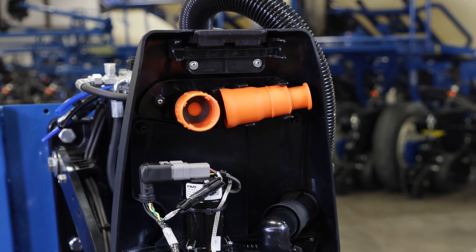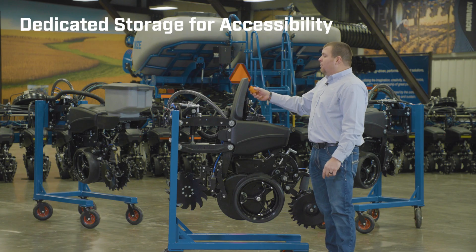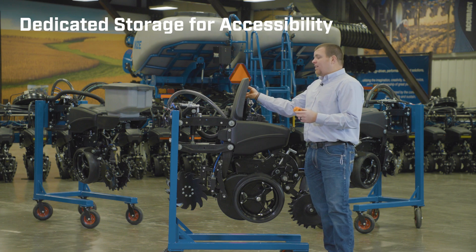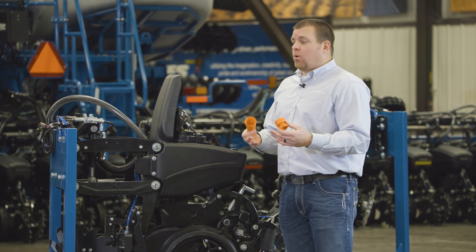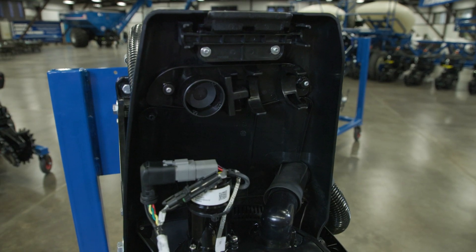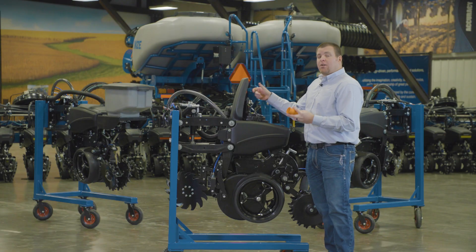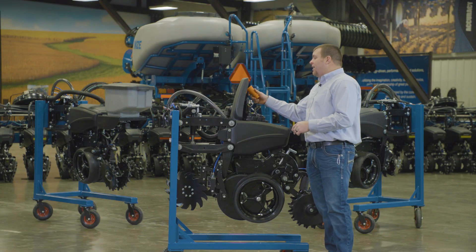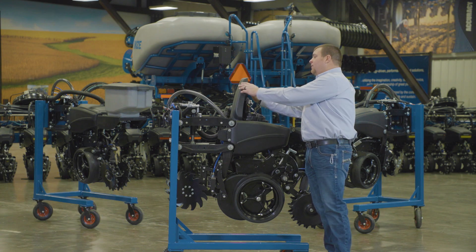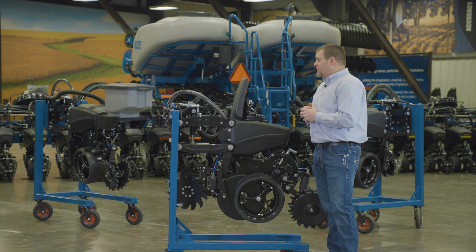Underneath the cover, adding some ergonomics and simplicity, is all of our bulk fill caps and vacuum plugs. So if you need to plant seed corn and not send seed to this row — planting plots, etc. — all of the caps stay stored underneath the mini hopper cover, so you always know where they are and they're always accessible as you're changing crops or changing conditions in the field.